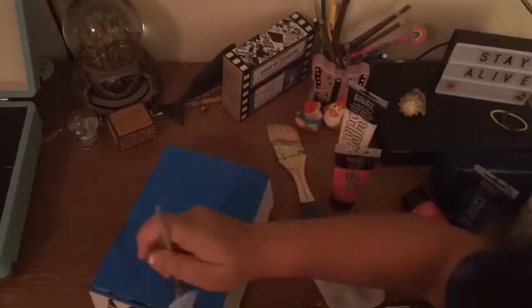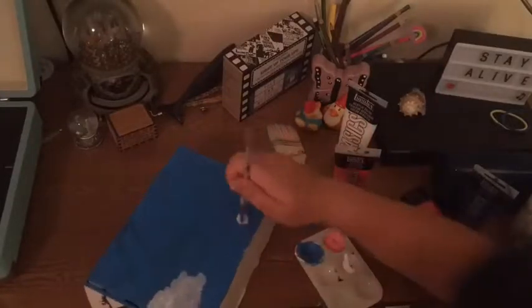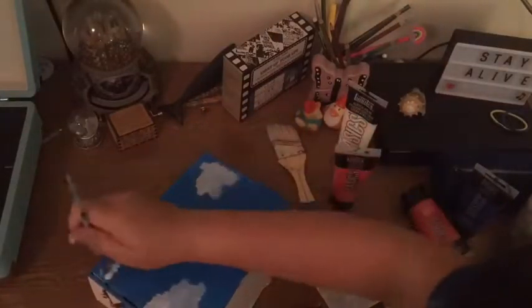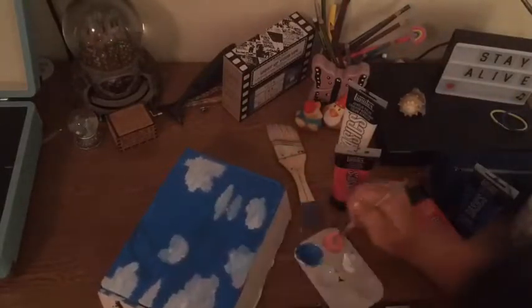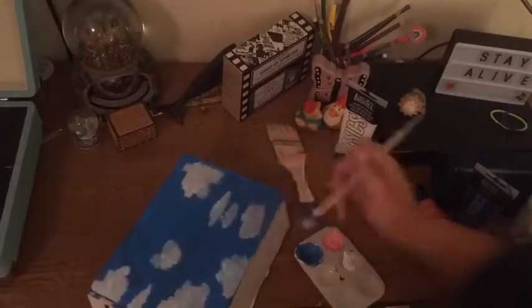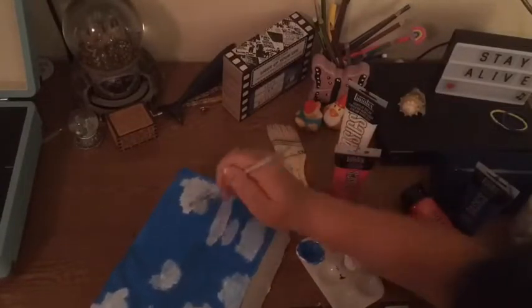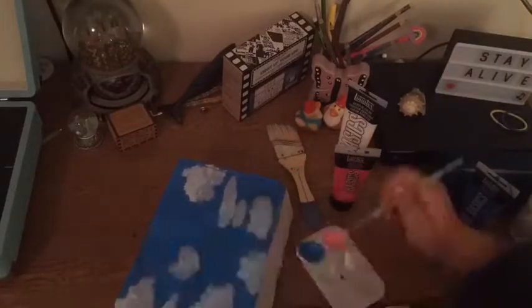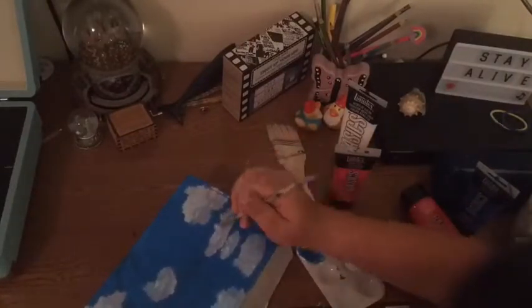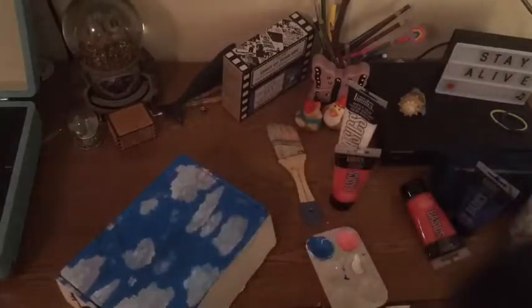I went to clean off my big brush and now I'm painting the clouds. I struggled at first because the blue paint wasn't completely dry yet, so I kind of just filled it in as I went. Then I realized that the wet blue paint actually made the clouds look more realistic, so it worked out.